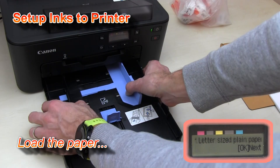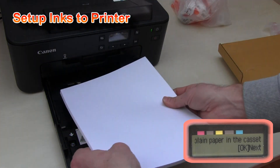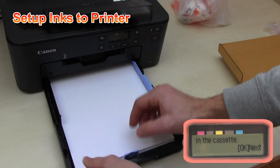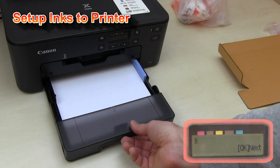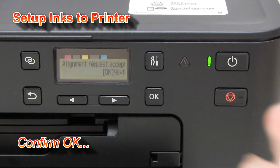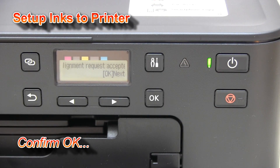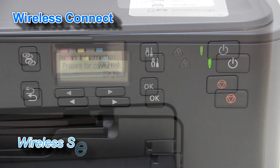Put paper into the paper cassette and then confirm to start the print head alignment process. And while your printer will be adjusting your printer head,